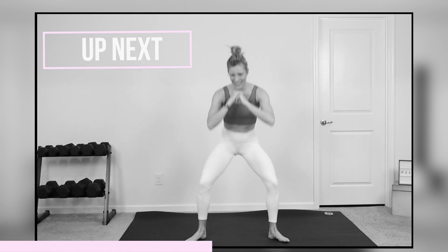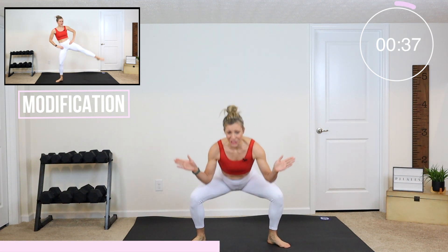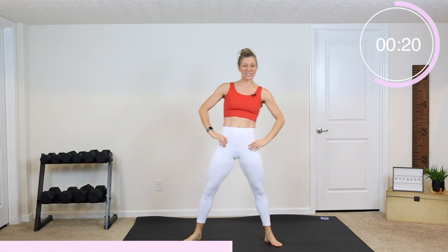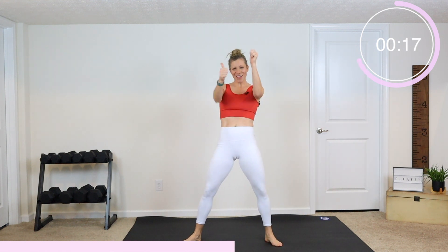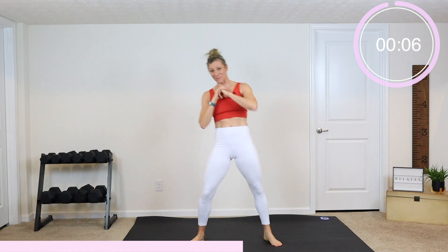Plie squat to side leg lifts is next in 3, 2, and 1. Turn those feet out — plie squat, lift that leg up as high as you can. Get as low as you can and up — plie. Make sure your feet are turned out and your knees are turned out. To modify, just don't go as low. Keep your range of motion to what challenges you — that might be a little bit smaller. As long as you are challenged, you are good. Get that heart rate up, move to that beat, pick up that pace. Three, two, and rest.